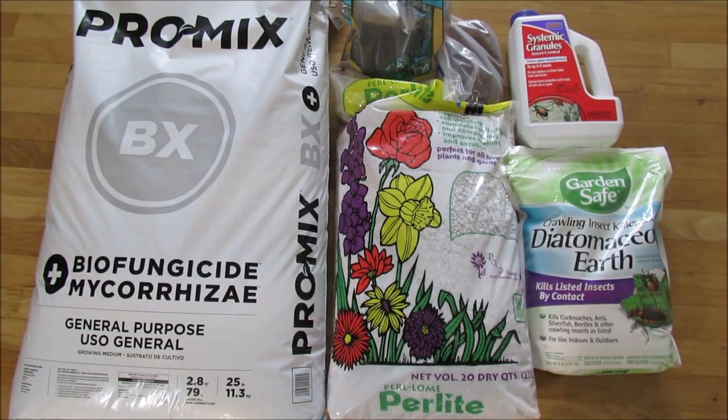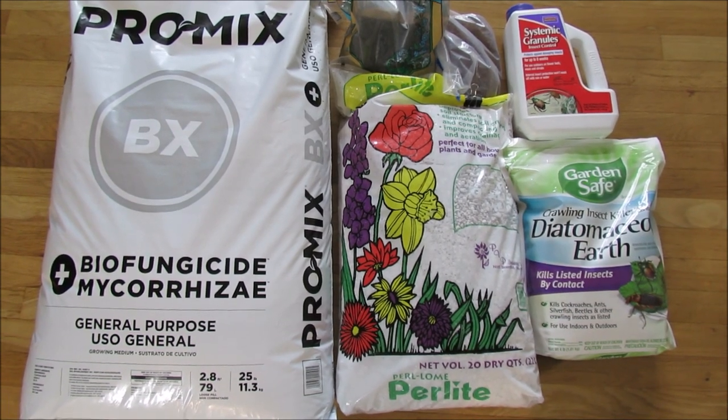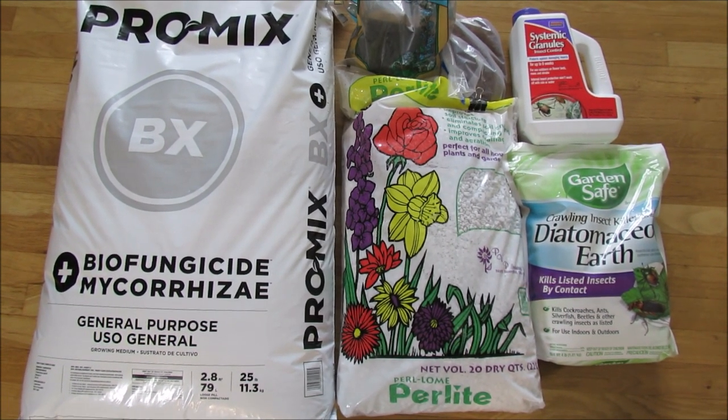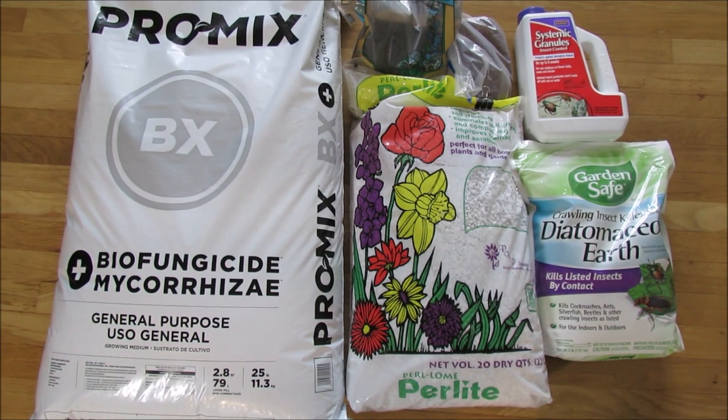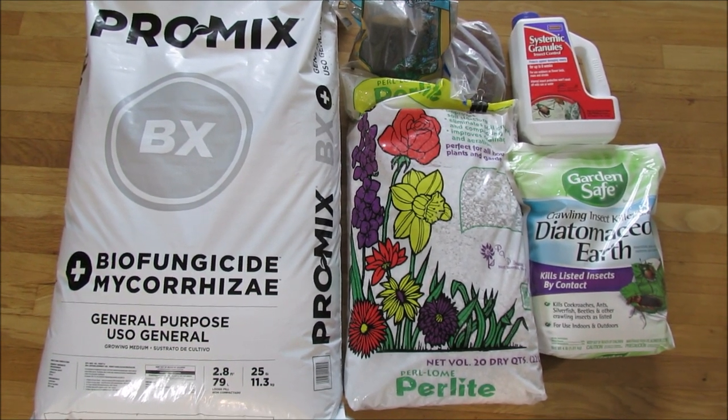Hello, welcome to my channel! Today I'm inviting you to join me in preparing my first batch of potting mix for African violets using the ProMix brand. This is a brand new growing medium for me and I'm excited to share this experience with all of you.